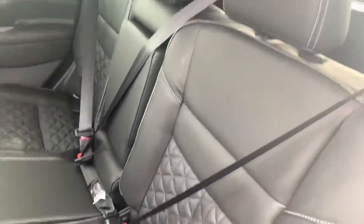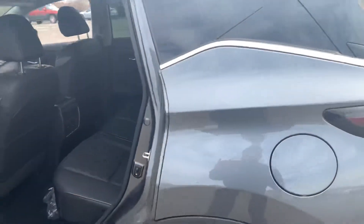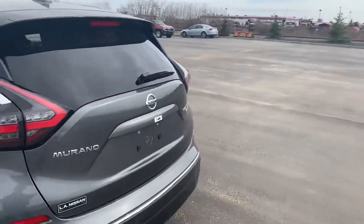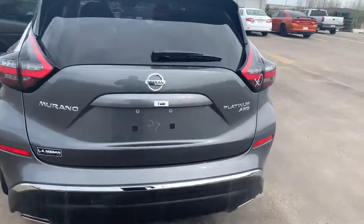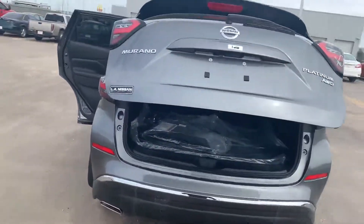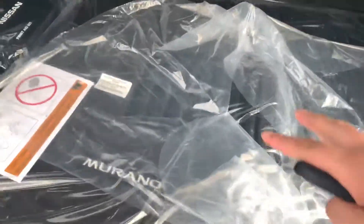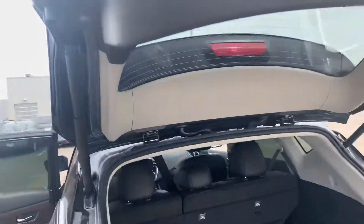These seats recline as well, and they are the NASA-inspired zero gravity seats, which means they're very comfortable — holding you in a certain position to help increase blood flow. In the back you also have your proximity sensors, so if you're parking you're covered. It does have a power tailgate, so with a little kick the trunk opens right up. Huge trunk back here, and the seats fold down 60/40.